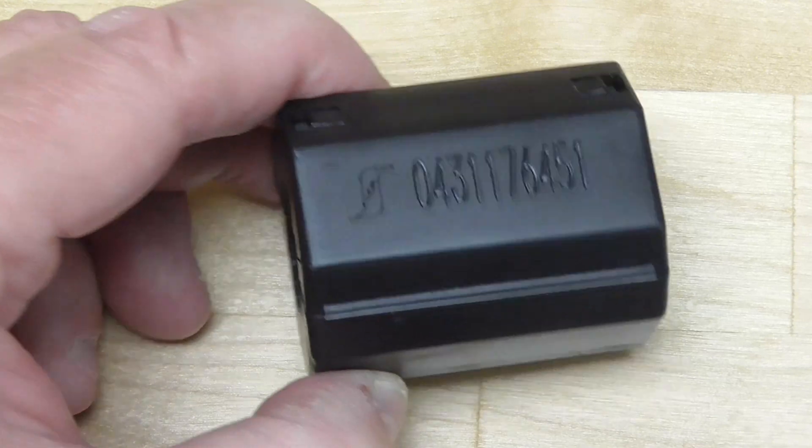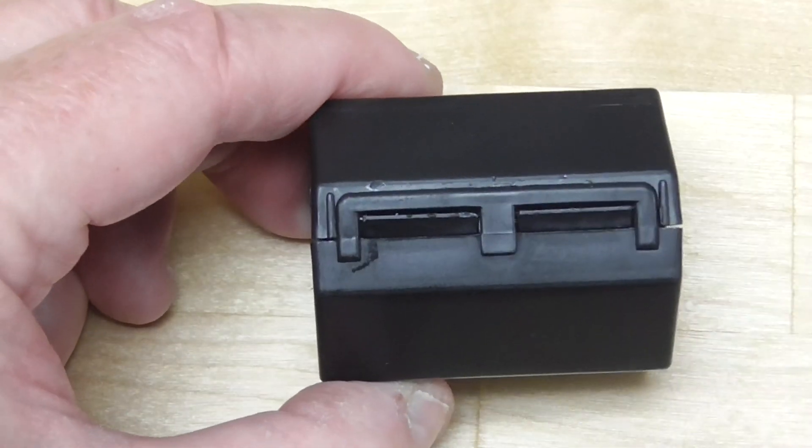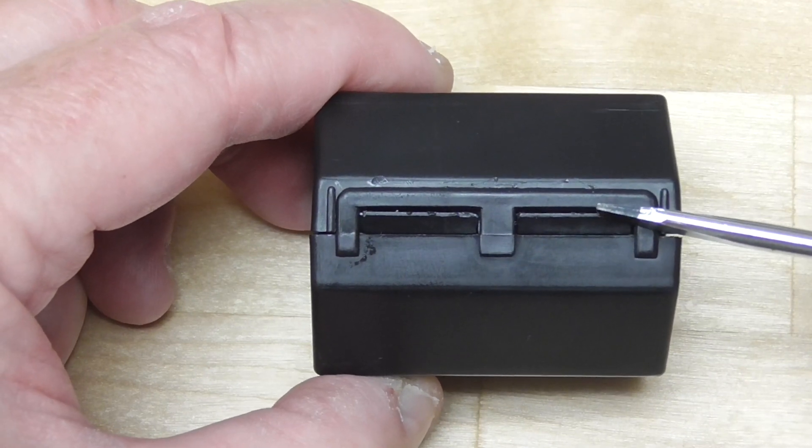Once closed, our snap-it cores can easily be opened by gently prying the lock with a screwdriver to pry it open.